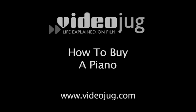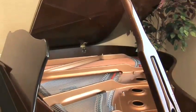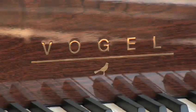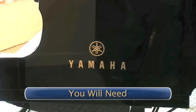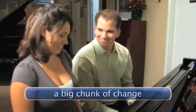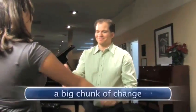How to buy a piano. Purchasing a piano is a major decision. It's a big, expensive musical instrument with a long life span, and there's a confusing array of manufacturers and styles. You will need an expert pianist or piano technician, a measuring tape, and a big chunk of change — anywhere from $1,000 to $200,000 for a new instrument.